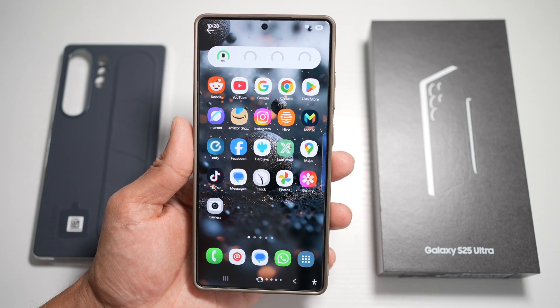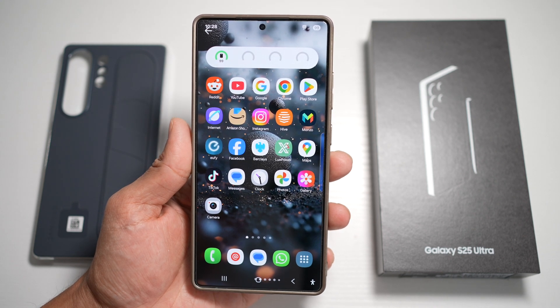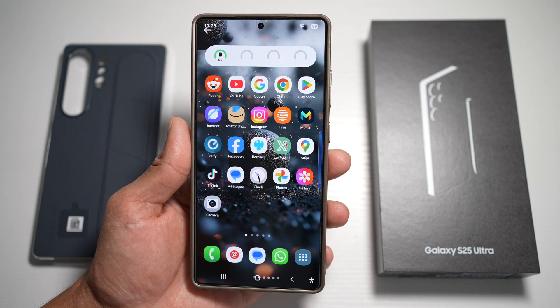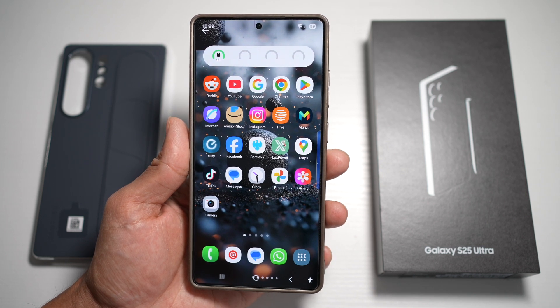And there you have it — 10 awesome features of Samsung Galaxy S25 Ultra and One UI 7 that you should start using right now. If you learned something new today, hit that like button, drop a comment below with your favorite feature, and don't forget to subscribe for more Samsung tips, tricks, and reviews. Thanks for watching and I'll see you in the next one.